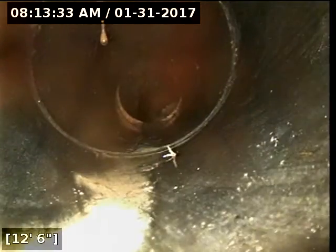Here's where the city clean-out is at, and then it just drops down. It transitions to 4-inch clay pipe somewhere under the sidewalk. And we have a lot of debris — paper towels in the pipe, at the sidewalk already.